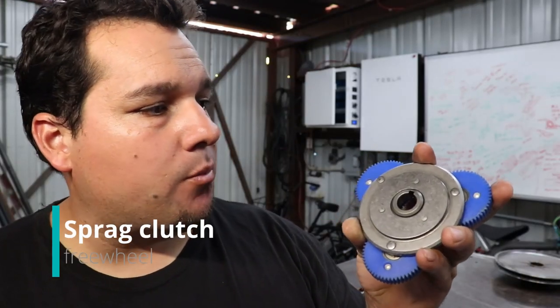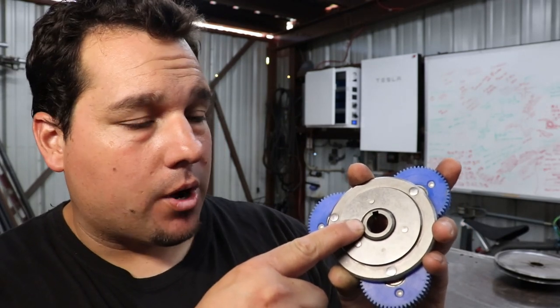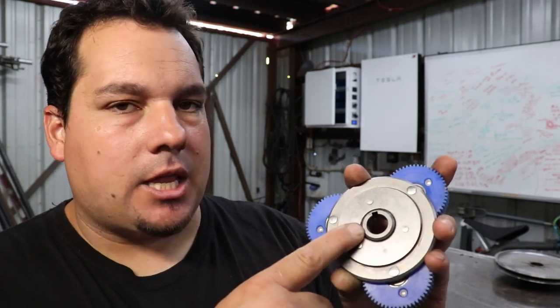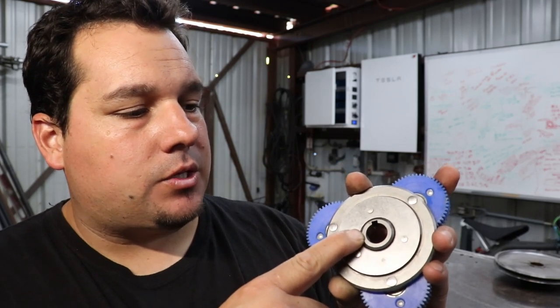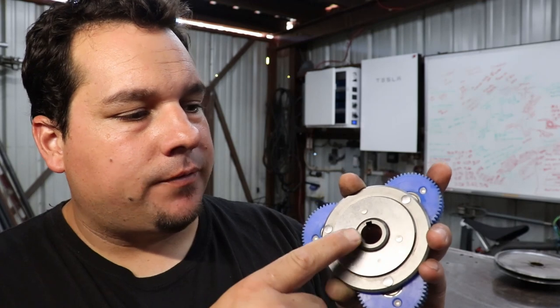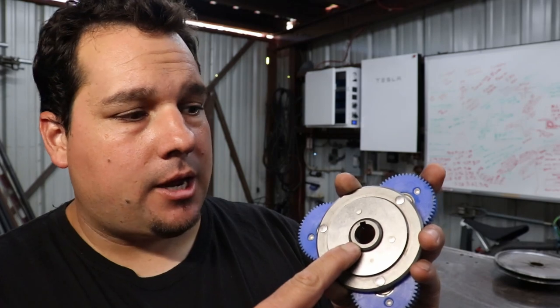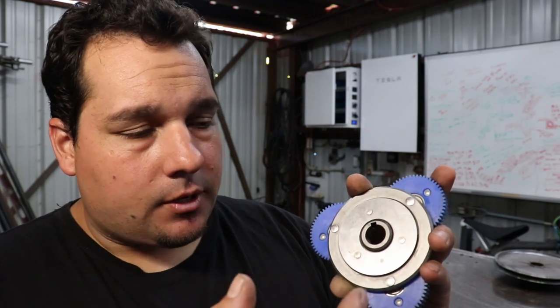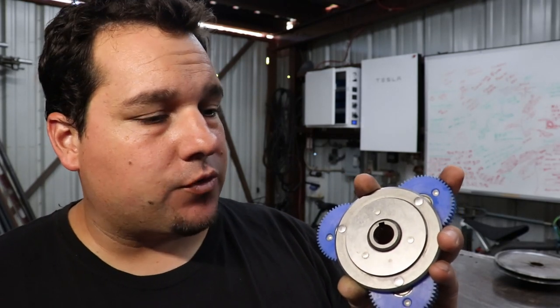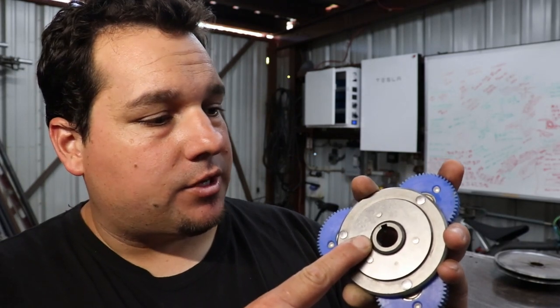In some cases, and more often on a planetary gear set motor, you'll find what's called a sprag or a one-way roller clutch. They put these in here because when you pedal your bike and you don't want to use the motor, this ends up slipping and freewheeling much like your freewheel on the back of your bike, and that allows you to pedal without dragging the motor along. The negative side is that it is another part that can fail, but it's pretty uncommon.